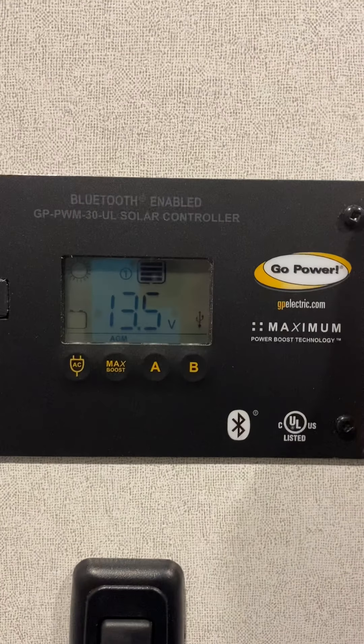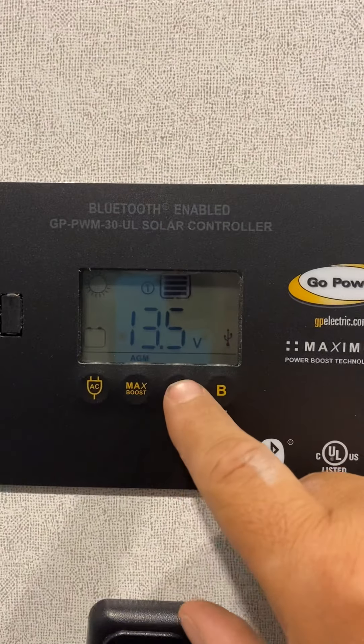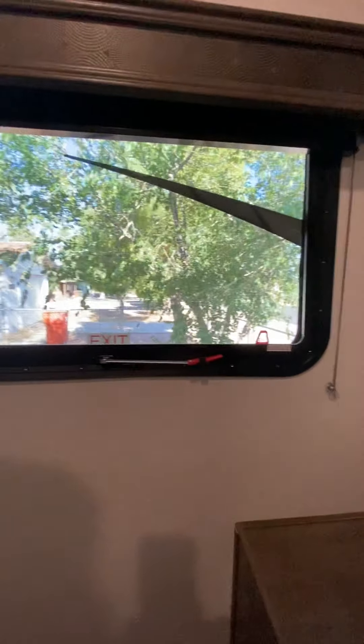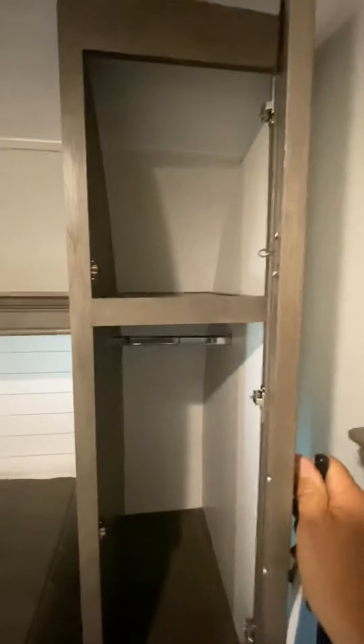This is my solar panel array and it is currently totally charged up — got lots of sun. There's a USB plug for programming it. I got window shades — they go up, now I can see outside. The emergency escape hatch. Some more storage — more storage, more storage up there. Look, a little hatch — and look at all that room in there. I could fit a small child or two.